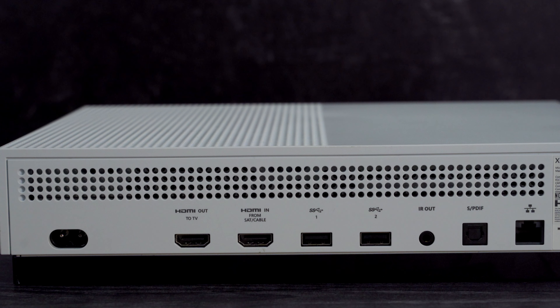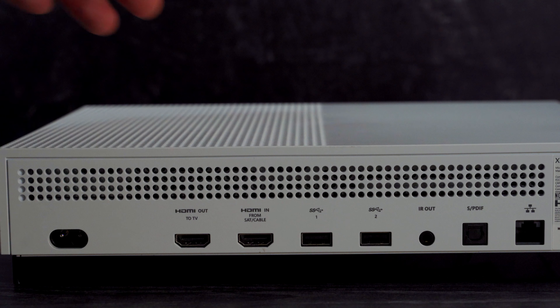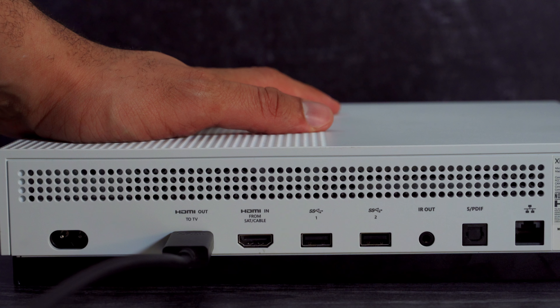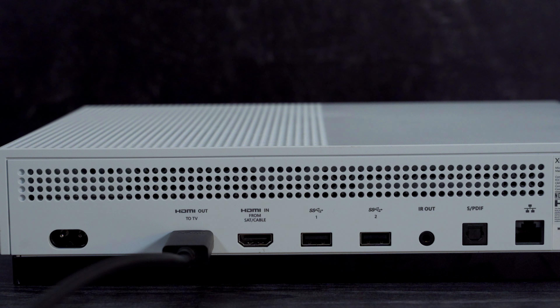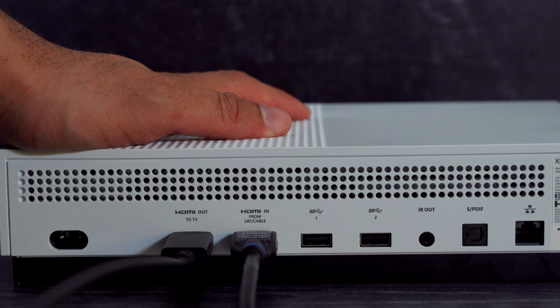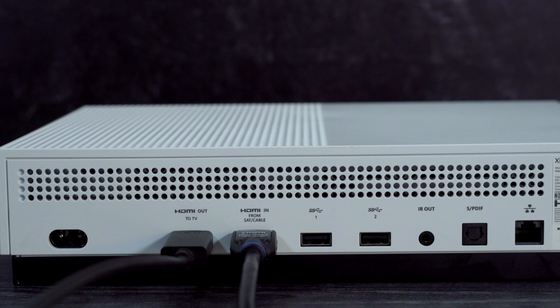For connections, the first thing I like to connect is my HDMI cable to the TV slot on the back. Since you have two HDMI ports, you want to connect that first cable there - that obviously connects the TV and Xbox so you can see what's on the screen. The second HDMI port is for your cable box or satellite box, because Xbox has the ability to pass through your cable box and actually control it. Through the TV app, you can watch your TV through your Xbox and be able to watch content. I used to do that but switched over to streaming services, so I'm not going to use that in my setup, but it is available if you want to make your Xbox your main media center.